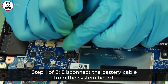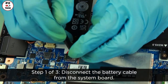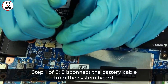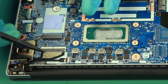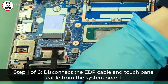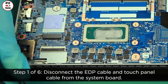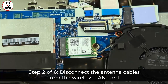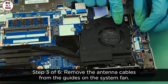Disconnect the battery cable from the system board. Disconnect the EDP cable and touch panel cable from the system board. Disconnect the antenna cables from the wireless card and remove the antenna cables from the guides on the system fan.